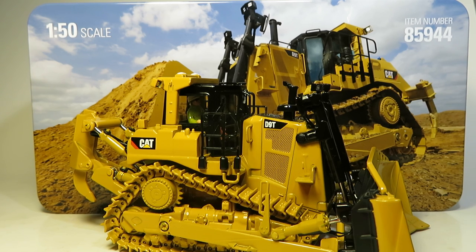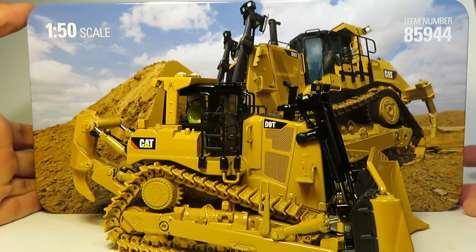Diecastmania here with another video. Today we're doing a model review of the highly anticipated Diecast Masters 1:50 scale Caterpillar D9T track type tractor. This is model number 85944 and it's part of the Highline series, so it comes in a tin.